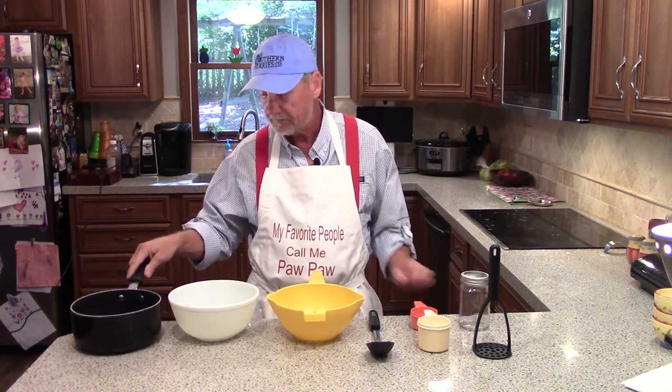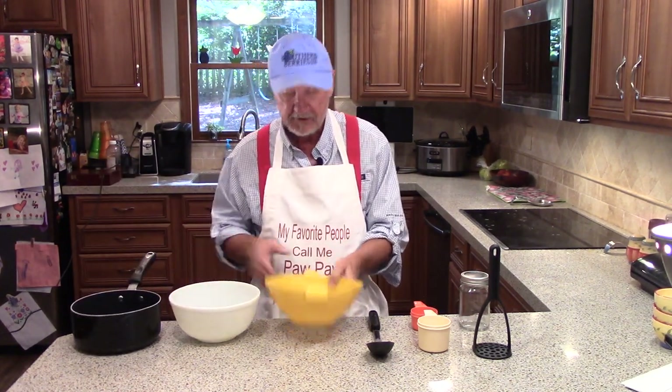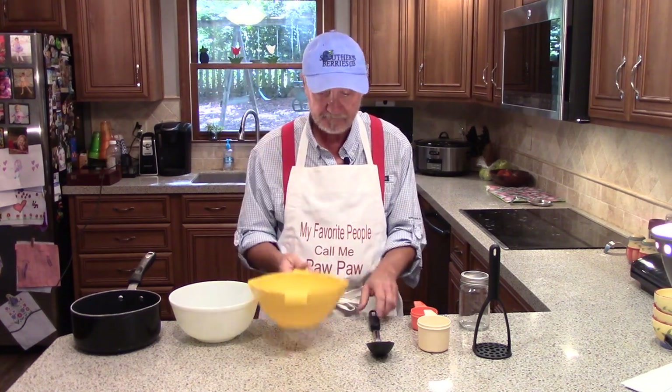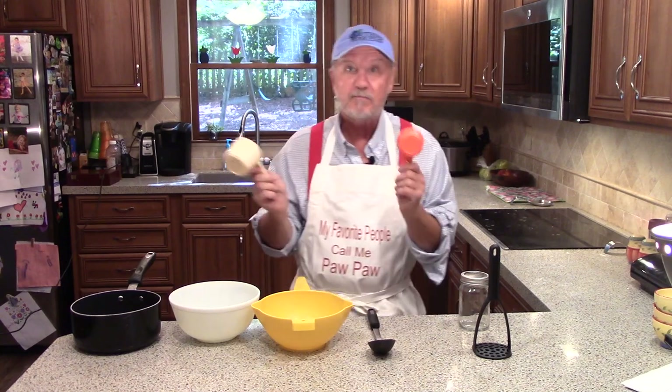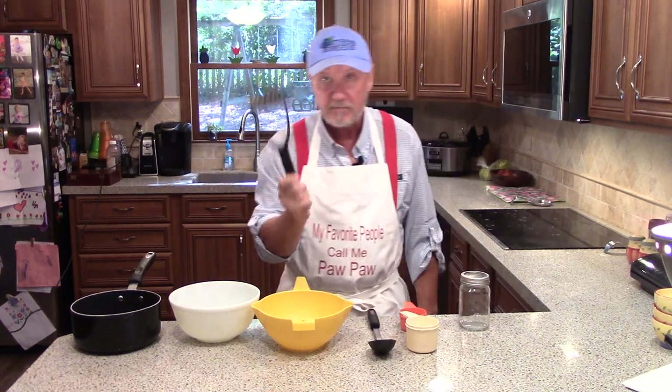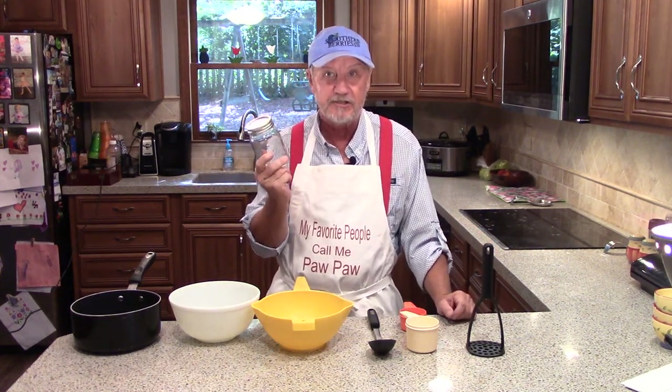I've assembled the tools we're going to need: a pot, bowl, strainer, spoon, some measuring cups, potato masher, and of course some place to store the syrup when we're all finished.